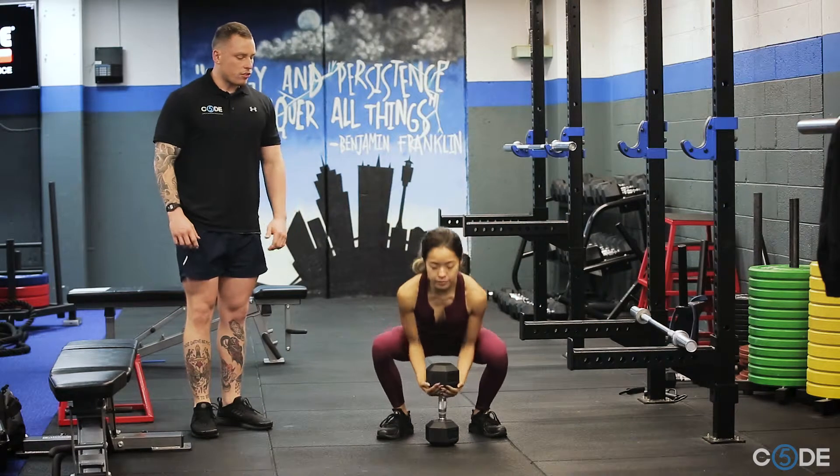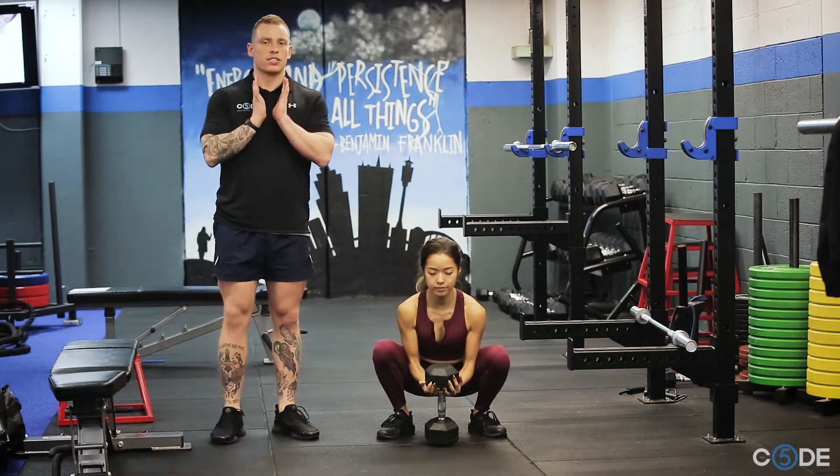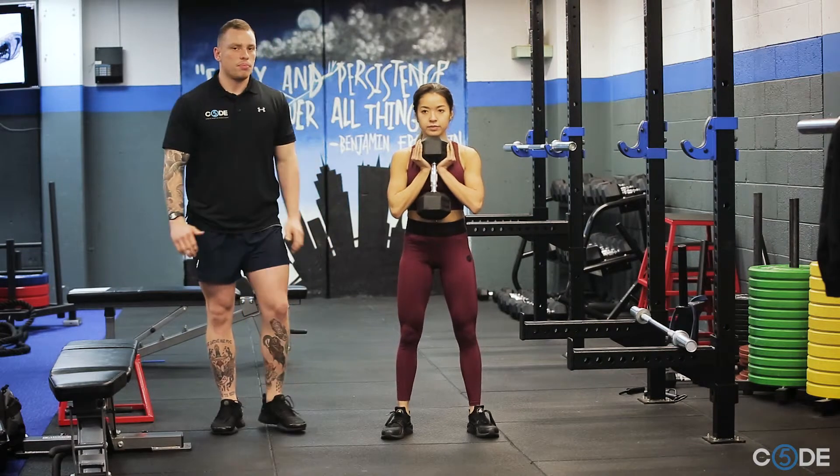Coming underneath the dumbbell, Jess is going to grab it in that goblet position, so her hands are underneath the top, and she's going to bring it up just to her chest. Holding nice and close to her chest, this will take the load off the spine and keep her in a nice upright position.